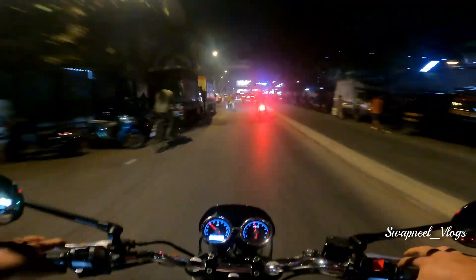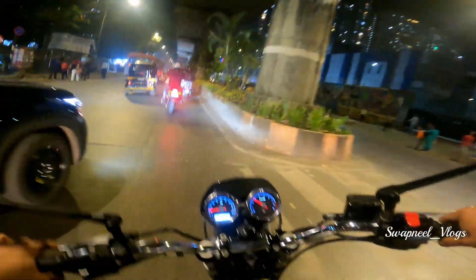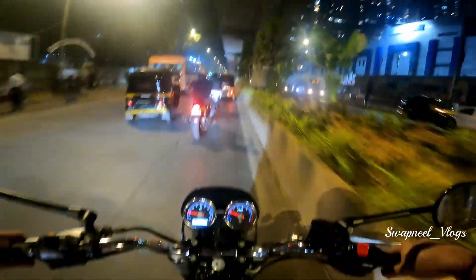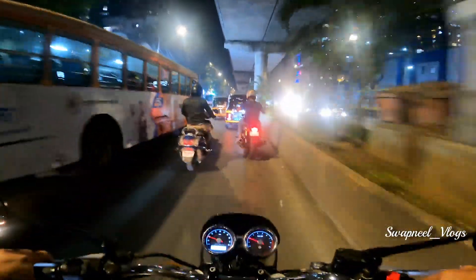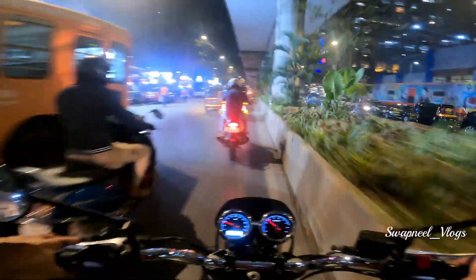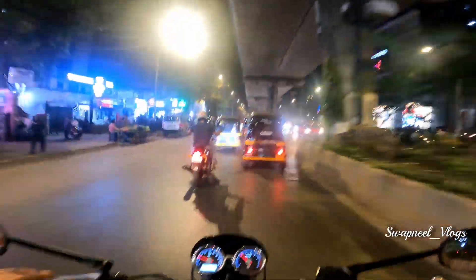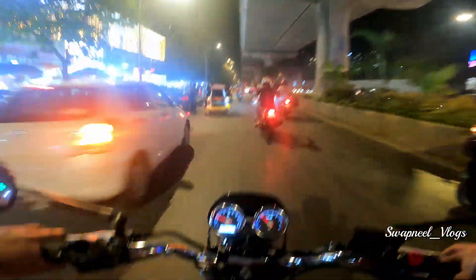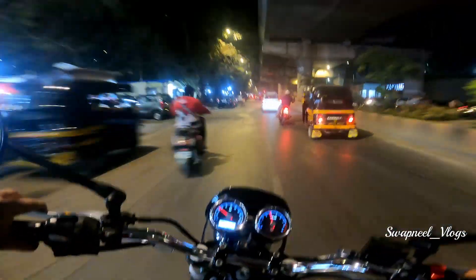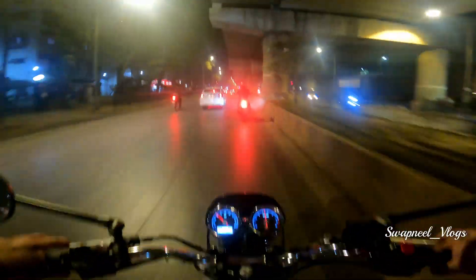So guys, how did the sound feel? This is the second mod on this bike. This is the new model. In the last two years there has been one mod on the bike. The first mod is the handle. The second mod is the exhaust.